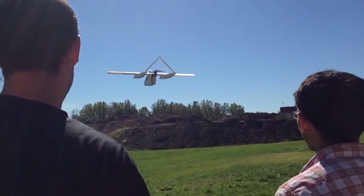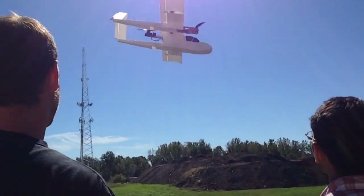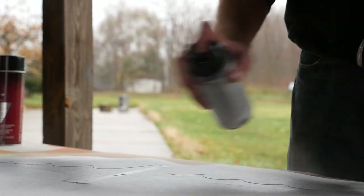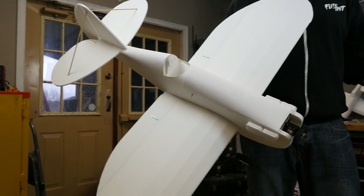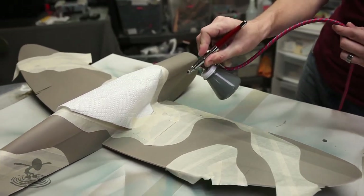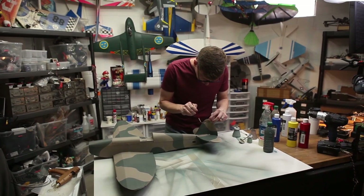Hey, welcome to Flight Test, I'm Josh. If you've watched a lot of Flight Test episodes, you'll notice that we're in such a hurry to get planes into the air that oftentimes we don't really put much color on them. We want to show you today some very easy, quick steps to put some strategic color on your airplanes and make them look amazing. In the past, we've oftentimes painted our airplanes after we built them.